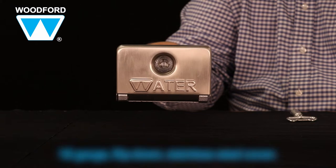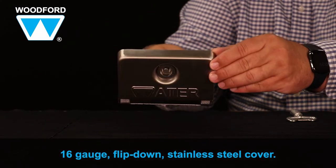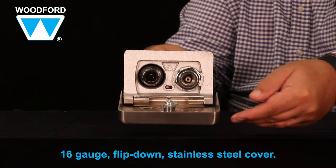Here are some additional features of the Model 68 Undercover Hydrant. It includes a low-profile sleek 16 gauge flip-down stainless steel cover that projects less than one inch from the wall.